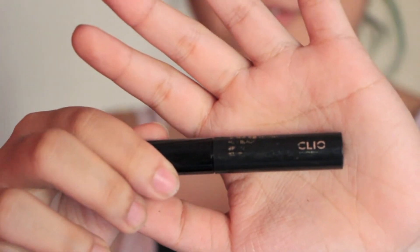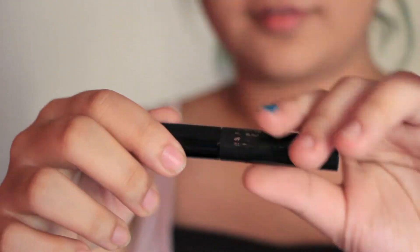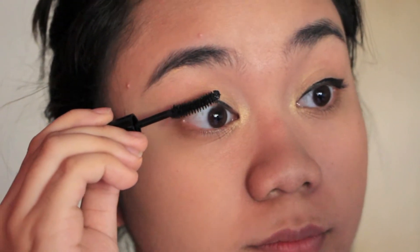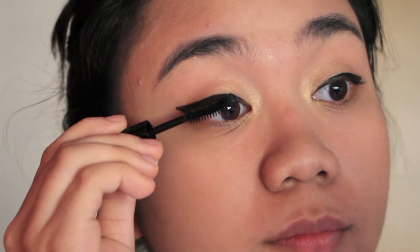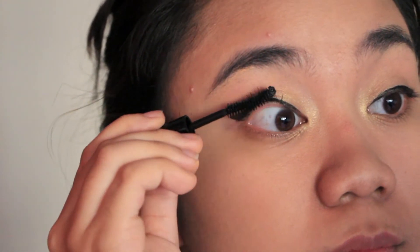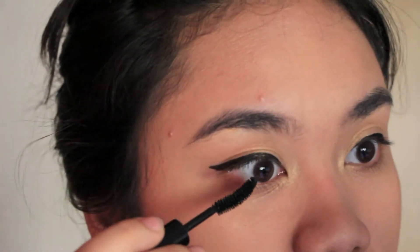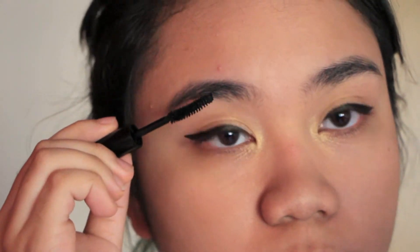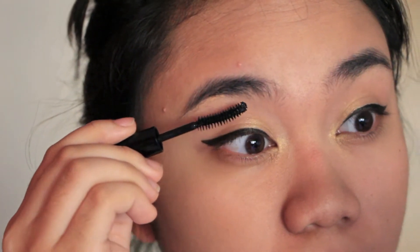And now for mascara, also by Cleo because it came in a package and it's fabulous. I have fallen in love with it — it makes your lashes look so long and luscious. I take the wand and just run it through your lashes at the end; I feel like it gives a bit more volume than just brushing it on normally.